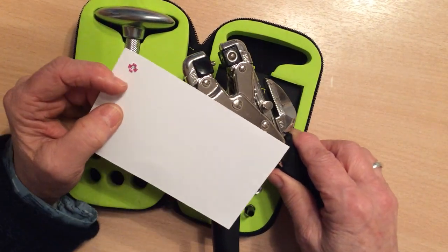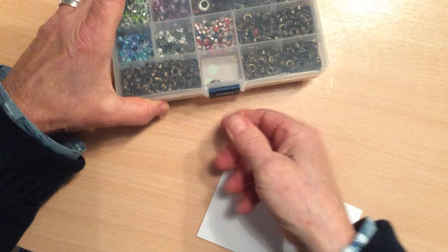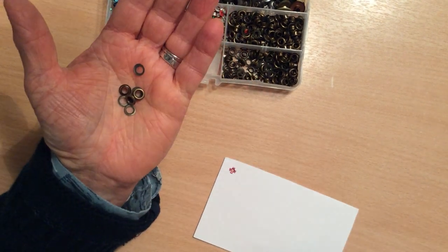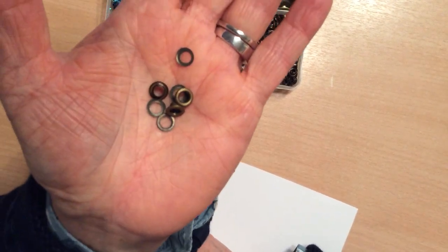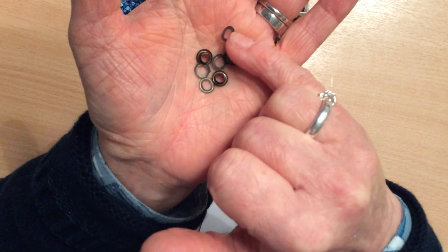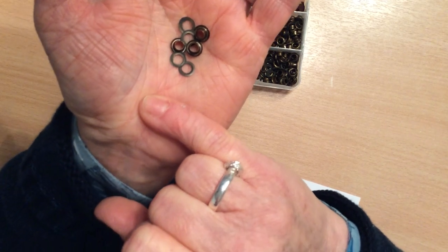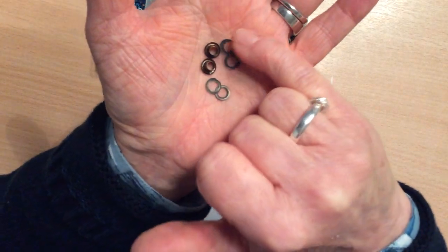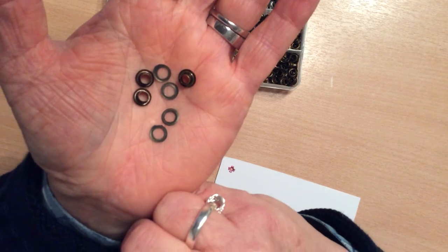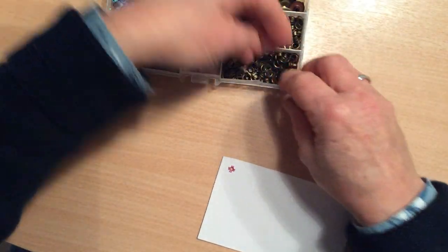I definitely got a smoother finish with the 2mm eyelets using the silent setter kit rather than the Croppadile. But when I tried the 4mm eyelets, I found that it was hit and miss depending on the quality of the eyelets that I bought. I buy these eyelets in packs of 100 and I think they're about £4 or so. I get them on Amazon and I will put the link down below. They come with washers and it doesn't matter whether you use the washers or not — it's just the type of finish that you get at the back.